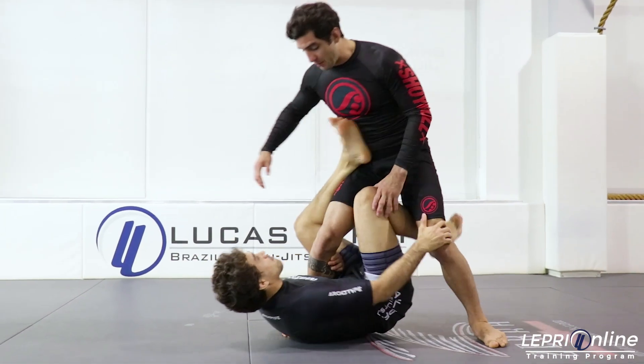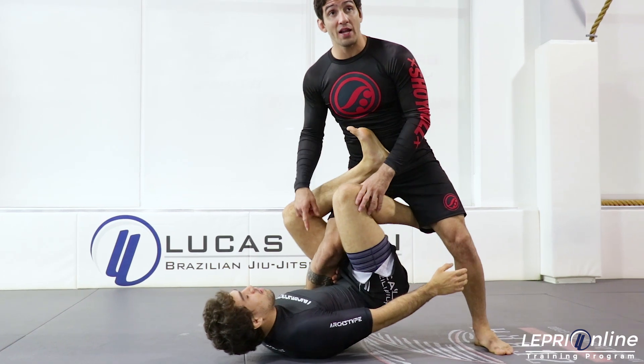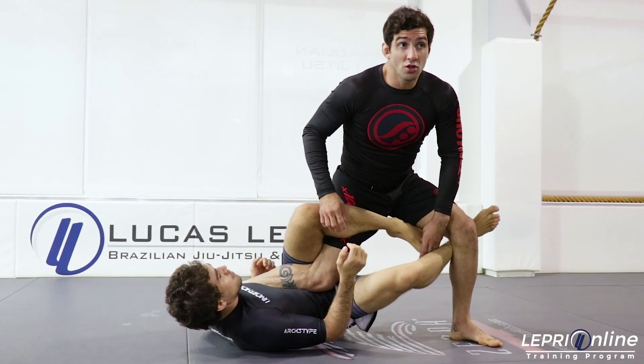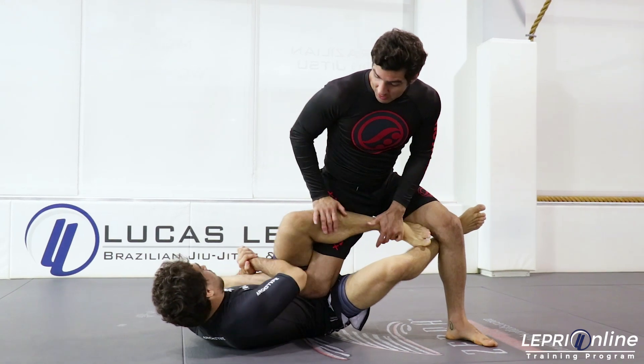Freddie is now going to get over here in the same position, one leg X. From one leg X, he's going to start switching to the heel hook. So I'm going to show you how you guys are going to defend from here.